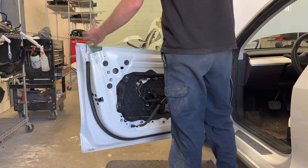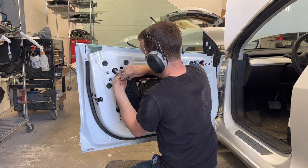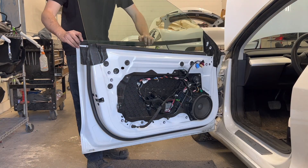The front door glass, inner and outer belt moldings, and the mirror are installed next. The two 13mm window bolts are left a little loose as the glass will be adjusted to fit the body in a later step.